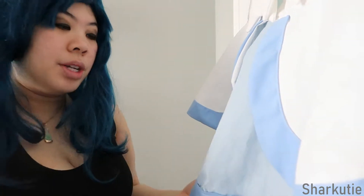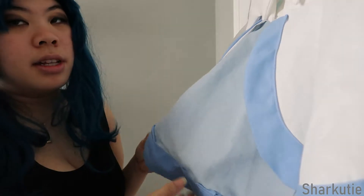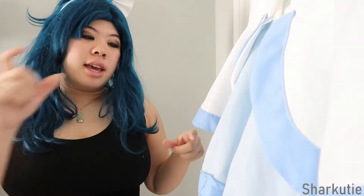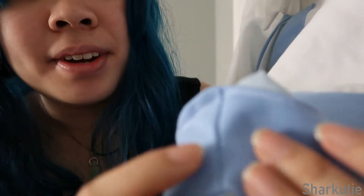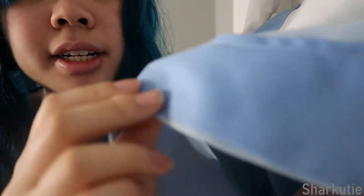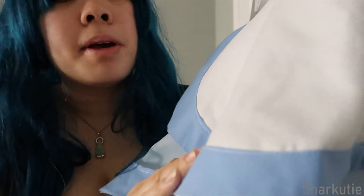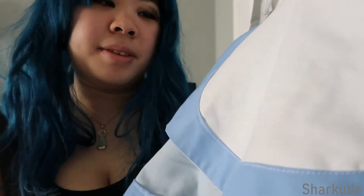For the scallop outline, I drew a pattern for it, put it on the fabric, cut it, and added seam allowance. First I tried doing three loops on one long strip, but it wouldn't curve as much as I wanted it to. So I ended up doing every individual scallop separately — there is a seam connecting them together. Some of them obviously aren't perfect, but I'm still working on my sewing skills.